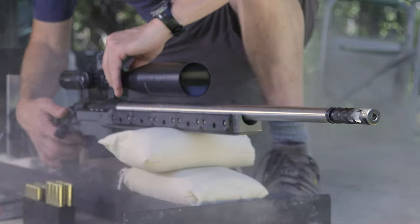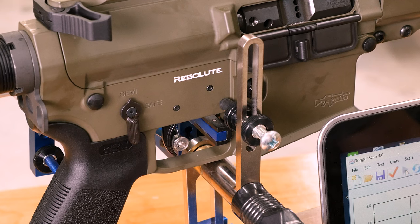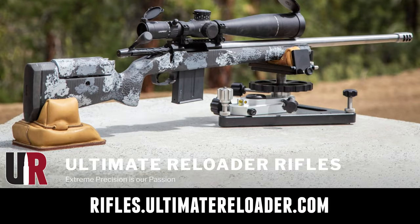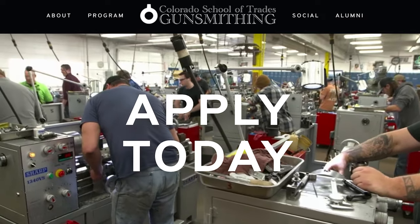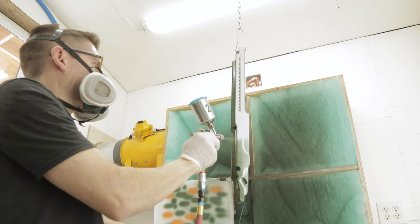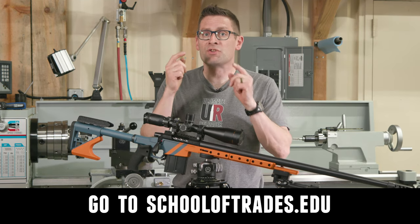We have some unique capabilities including a comprehensive suite of recoil testing and evaluation, trigger profiling, and more. If you're interested in custom rifles like what we build here on the channel, or gunsmithing services, go to rifles.ultimatereloader.com and get on the wait list. If you want to learn gunsmithing including building custom rifles and Cerakote, check out the Colorado School of Trades at schooloftrades.edu. Thanks again for watching.